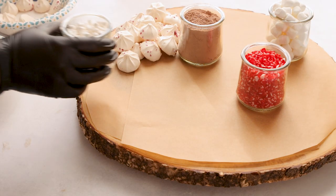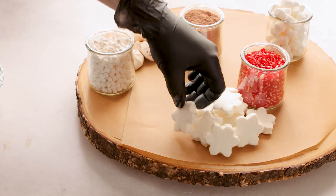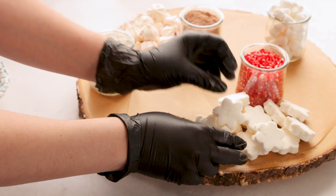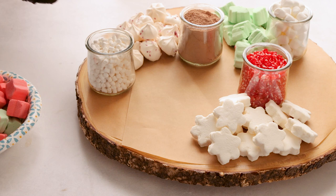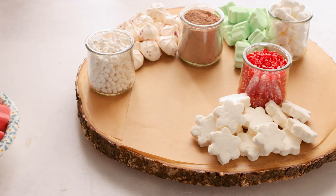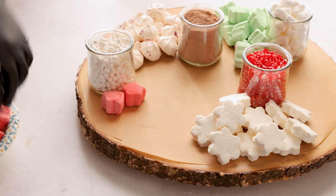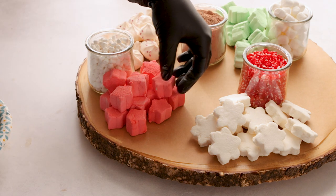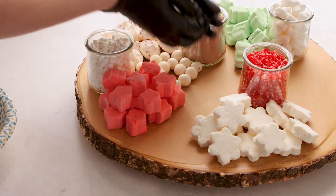We're also using these peppermint meringues that are so good — I got them at Trader Joe's. Then I found these adorable little snowflake marshmallows at Target that you can put right on top of your hot cocoa. I also got Christmas tree marshmallows at Target, which come with cute soft squishy little stars in red, giving us that red and green holiday color.